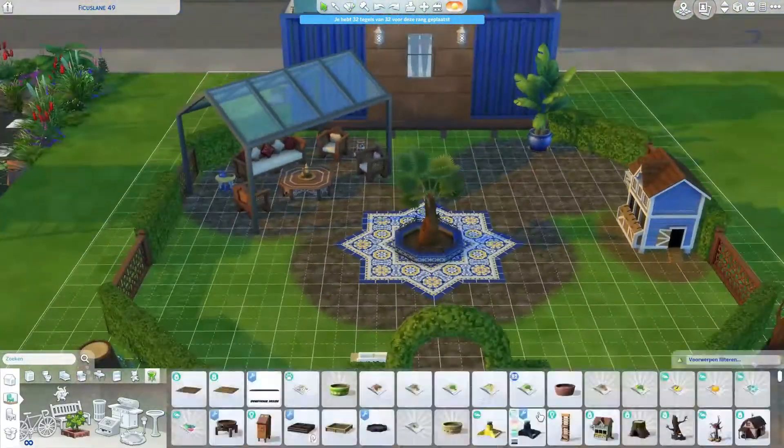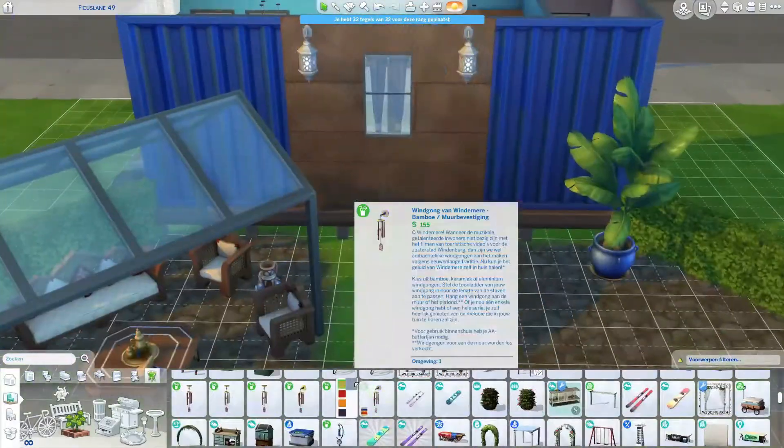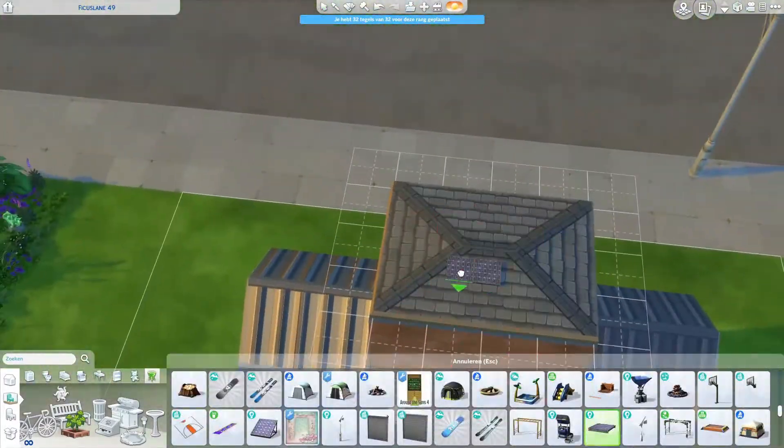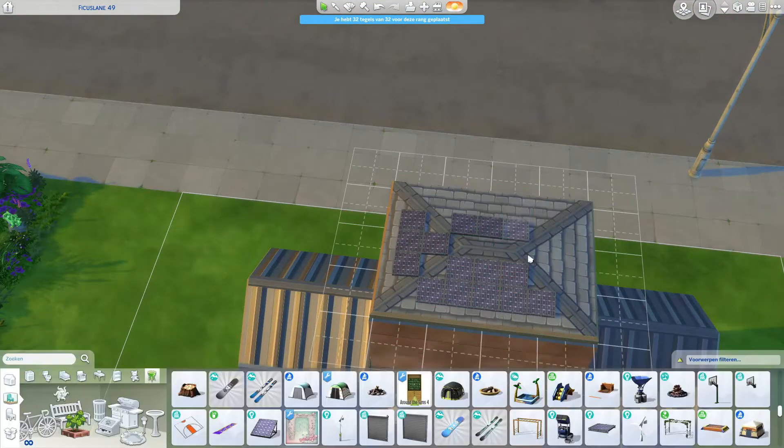Here I was like, we're not going to keep this because it felt kind of like a cheat — it almost creates another room. So I was like, nah, let's just pretend it's outdoor furniture they can use outside. And of course we're also going to put the eco stuff in, because it's a very eco-friendly neighborhood.